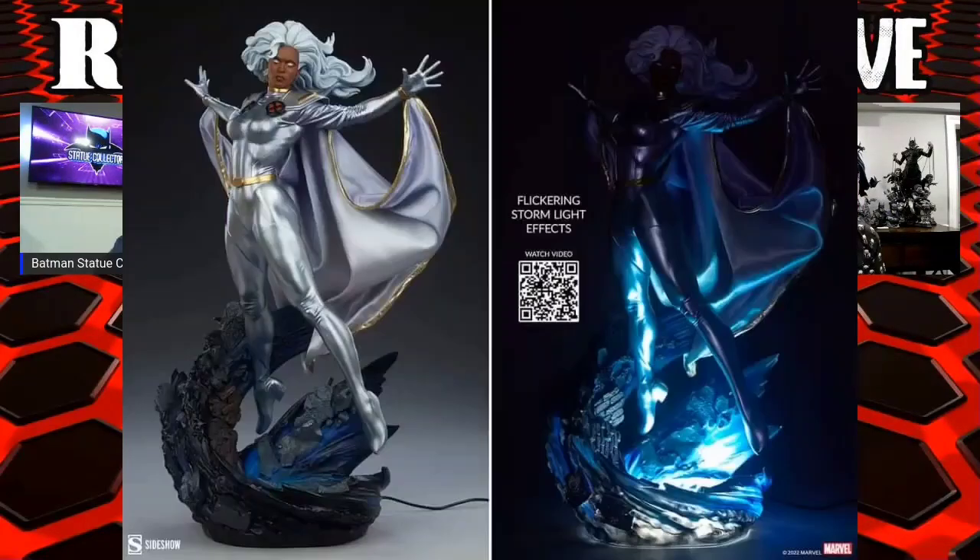Did you guys notice that both the Sideshow Captain America and Storm now have production picks up? Storm was earlier — she now has a light-up base, and the costume looks even more silver than before. Before it was a little more white, but now it's really silver. So she was already on pre-order and they changed it — you didn't even know you were getting a light-up. It was a total surprise.